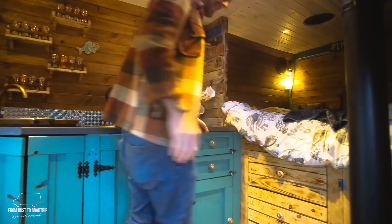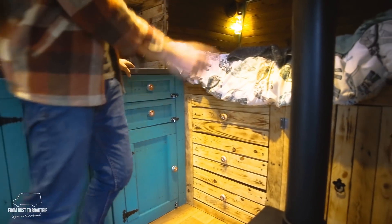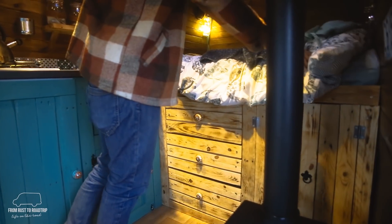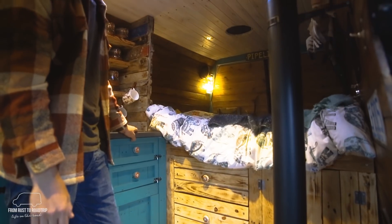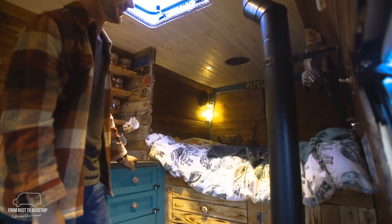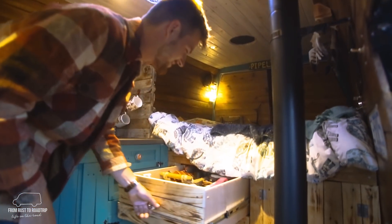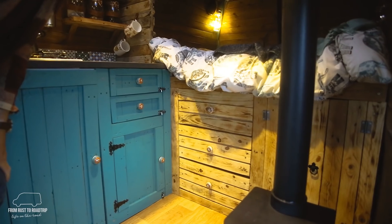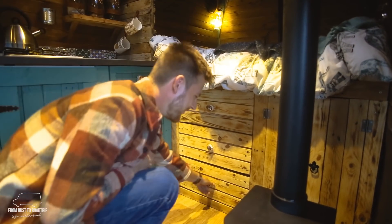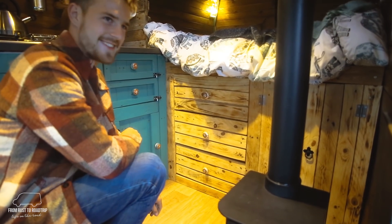Over here we have our bed, which is almost a full double but we're about 10 centimetres off at the end, so we do have to sleep sort of diagonally, which isn't the worst thing in the world. These are our push drawers which don't really stay open when you slam on the brakes — the bottom one has already broken — so that's a design fix to do in the future.